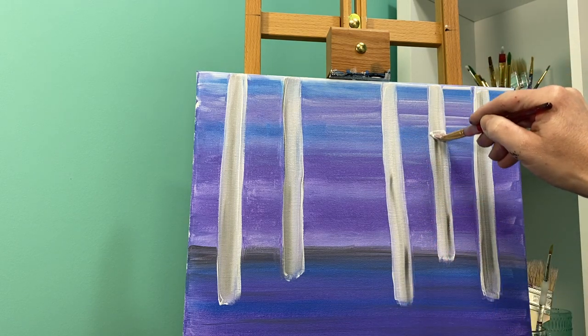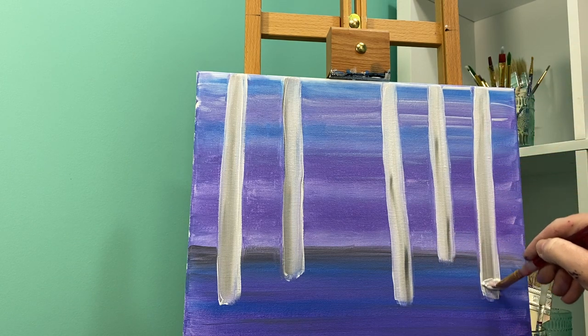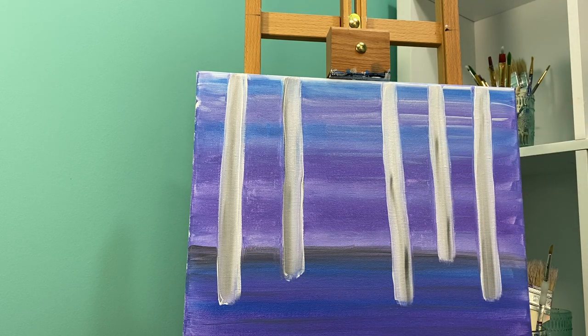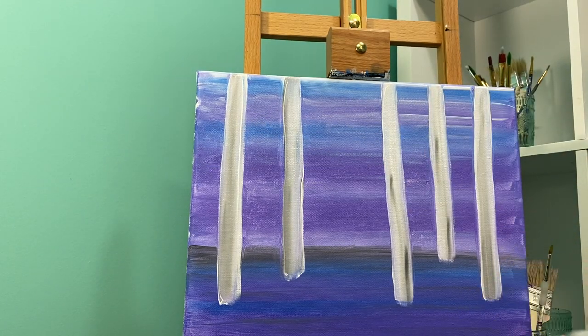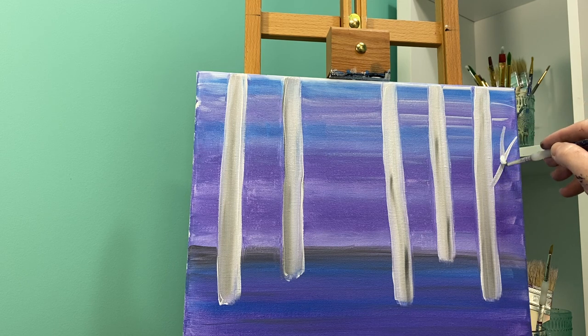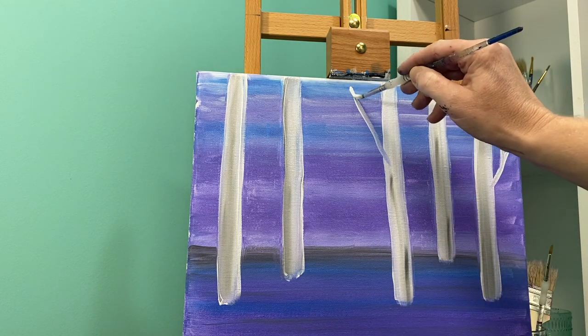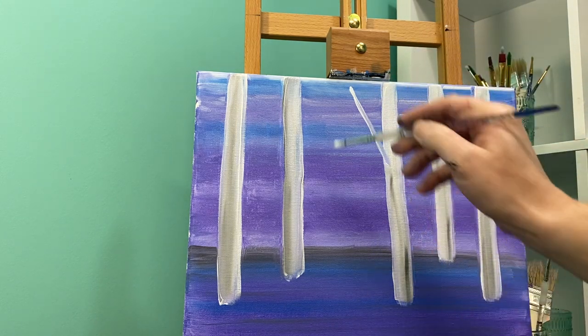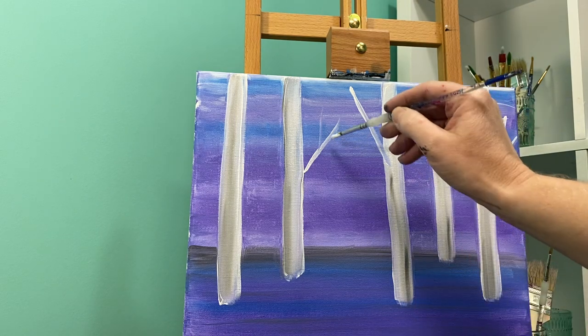Now we're going to work on some branches. Birch trees are generally pretty tall and their branches are pretty high up. So I'm going to get rid of my flat brush and grab my round brush. I'm going to take my white paint and add in just a few branches. The branches can be in the shape of a Y, or they can just be attached to the tree. Again, don't worry too much if you get a little purple mixed in — you're just going to add some branches on here.